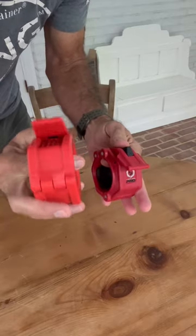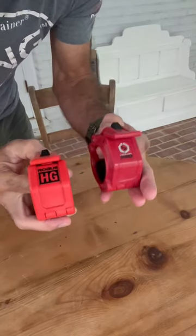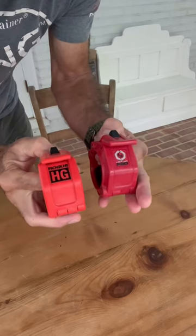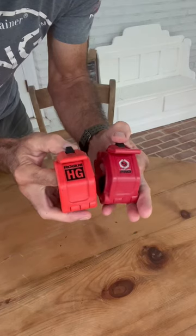So before you pay extra bucks for anything Rogue, go to Amazon and look at Lockjaw. I would say it's a much better product at a lesser price. Stay motivated.